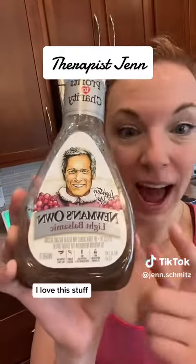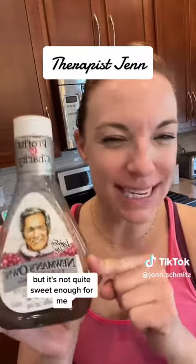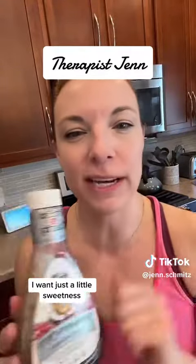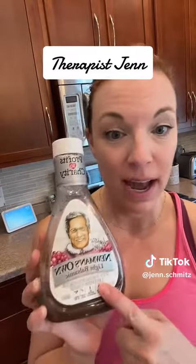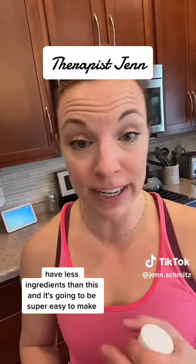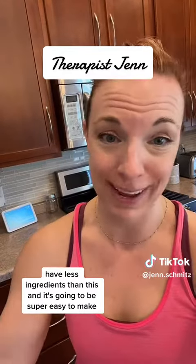You love this stuff, right? I love this stuff, but it's not quite sweet enough for me. I want just a little sweetness, so I'm going to make a honey balsamic that's going to taste better than this, have fewer ingredients than this, and it's going to be super easy to make.